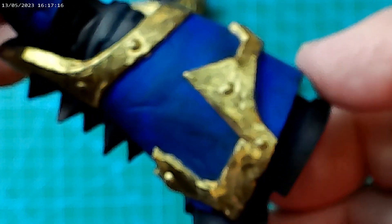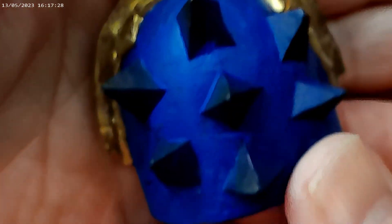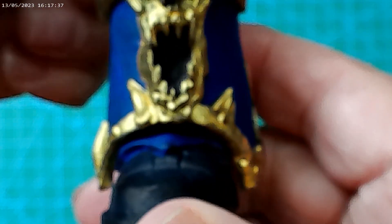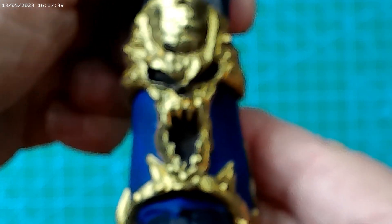We've done the gold around the bottom half of the leg, so we've got to do the thigh still. We've done the shoulder piece here — that's all done, with a little bit of touching up around the gold there. The other leg has got this pretty awesome skull sort of face thing on it, which is quite cool.